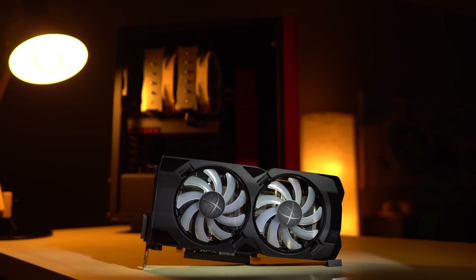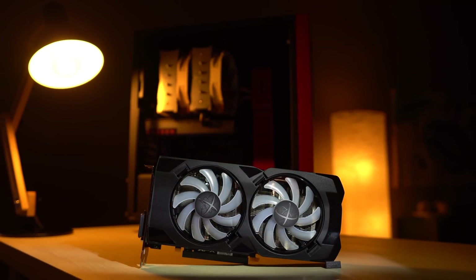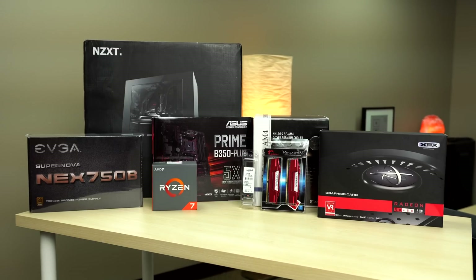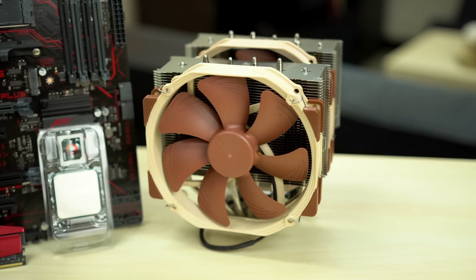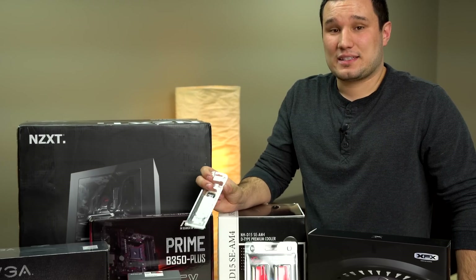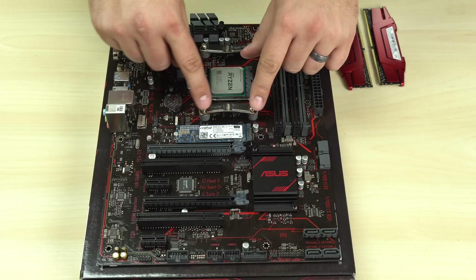Before we get into the benchmarks, I wanted to give a big shoutout to all the patrons who support us and make videos like this possible. As a thank you to them, we created an almost 1.5-hour detailed step-by-step build guide for this PC, starting from the parts in boxes all the way to Windows and driver installation.